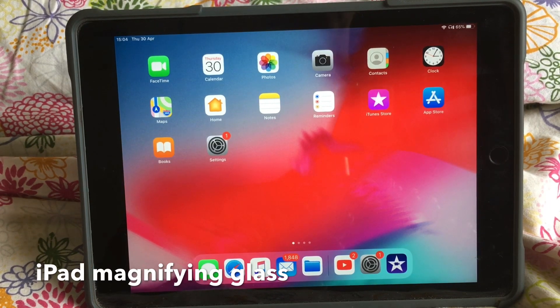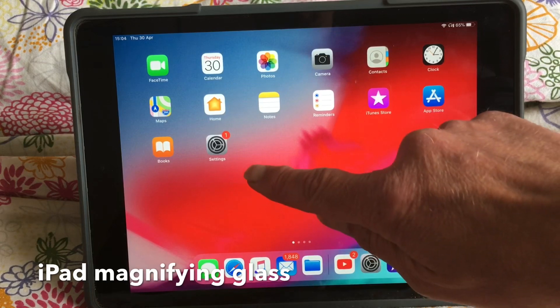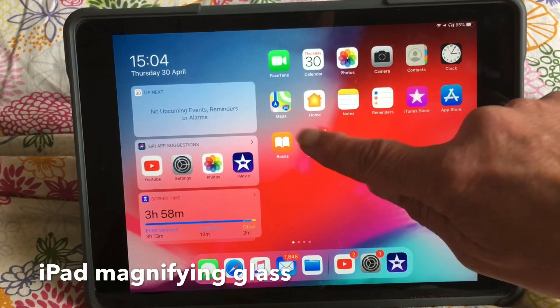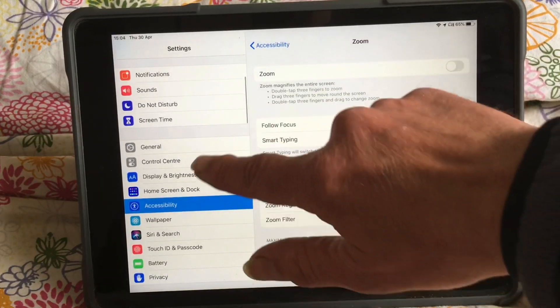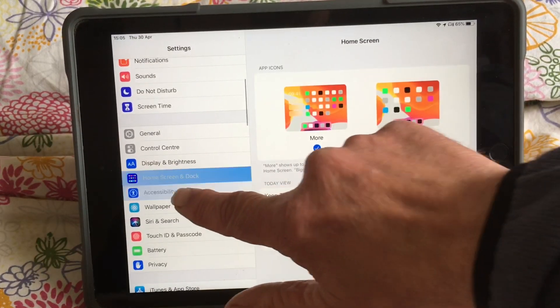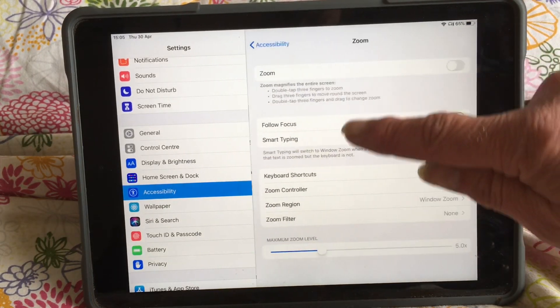But before you can use it, you need to enable it. To do that, we go into Settings — which is the gear wheel type thing — and we're looking for Accessibility, which is here, and then we'll select Zoom, which is this one just here.